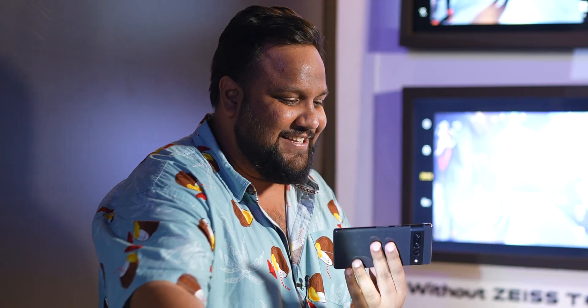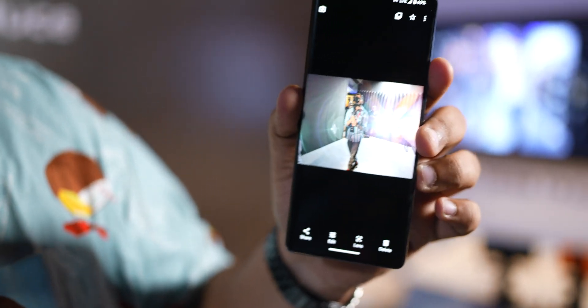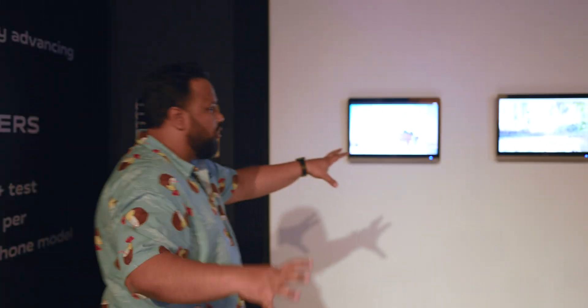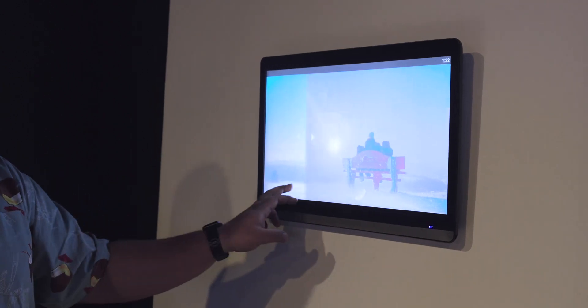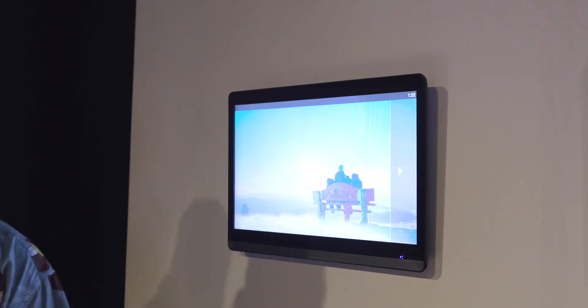Here's a Google Pixel 7 Pro — this one doesn't have T-Star coating, they don't work with Zeiss. When I do this, you can see the amount of lens flare that's happening, plus there are some color aberrations as well. Now here's a nice showcase of what pictures taken with a Zeiss T-Star coating versus without one look like on a touch panel display. Look at the amount of lens flare without the T-Star coating versus how well-controlled it is with it.